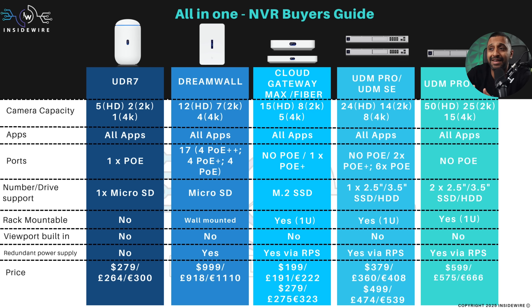In terms of PoE ports, I've only listed those relevant to the camera side: one PoE on the UDR7. The DreamWall is a complete all-in-one with 17 PoE-type ports — a variety of PoE++, PoE+, and PoE. The Cloud Gateway Max has no PoE ports, but the Cloud Gateway Fiber has one PoE+. The UDM Pro has no PoE, but the UDM SE has eight: two PoE+ and six PoE. The Pro Max has no PoE either.